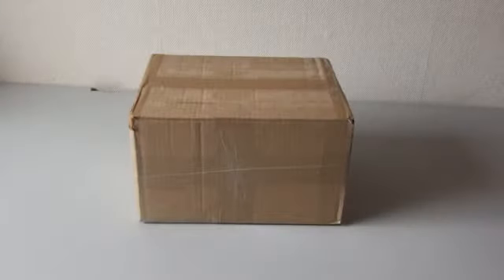Hi there movie fans and welcome to my unboxing video. I received a package from a good friend of mine here on YouTube, his name is Frans, but you better know him as Fuffer at Movies. I actually bought a couple of DVDs from him and let's take a look at what he sent to me.